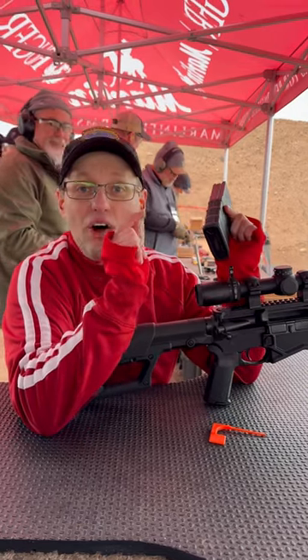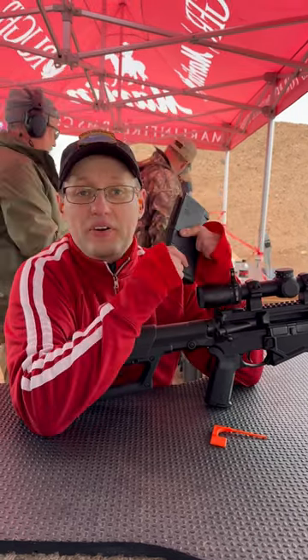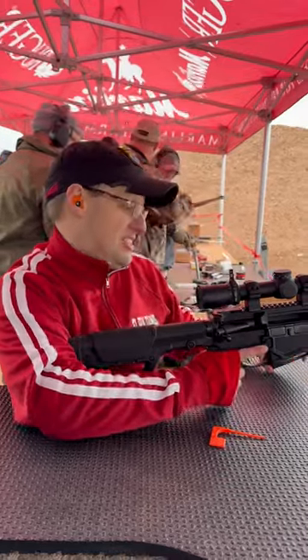I have one of these guns at home, so we'll have a detailed review very, very soon, but for now here's some first shots with this gun.